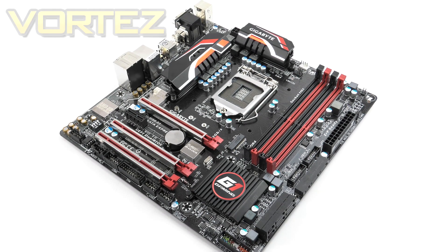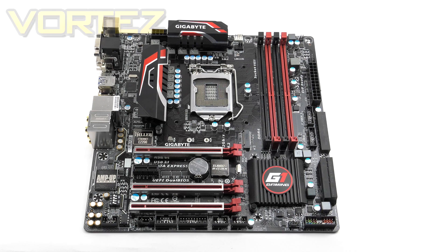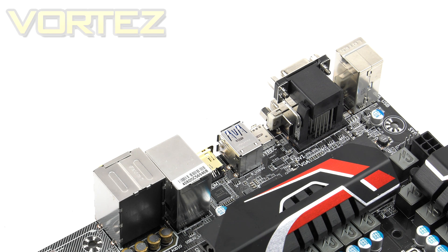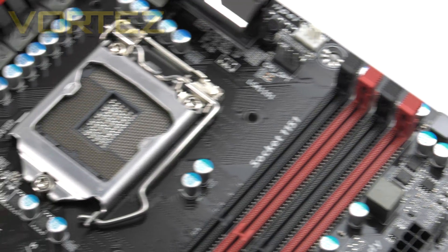Here is the Gaming 5 itself. If you've seen other Z170 boards from Gigabyte, you'll notice key similarities in the styling. The board uses a combination of red, black, and silver, so it will coordinate well if you're planning a themed build around those colours. From an aesthetics standpoint, a black PCB would have been preferred, but Gigabyte use a glossy brown design. Also notable is the lack of a rear I/O cover, which we've seen on many 100-series boards.